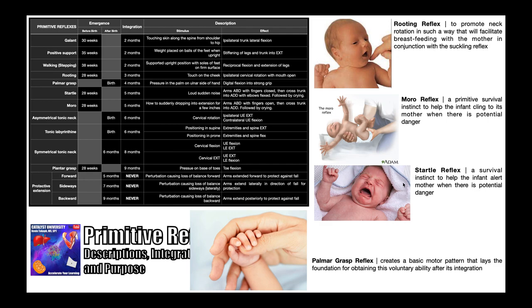Next we have the startle reflex, which is fairly similar to the Moro reflex but with key differences. The startle reflex is normally elicited by a loud, sudden noise. The effect is that the arms abduct with the fingers closed, then cross the trunk into adduction with the elbows flexed, and it's normally followed by crying. This reflex emerges around 28 weeks before birth and doesn't integrate until five months after birth. Its purpose is really as a survival instinct to alert the mother when there's potential danger, since infants are completely dependent on their parents.